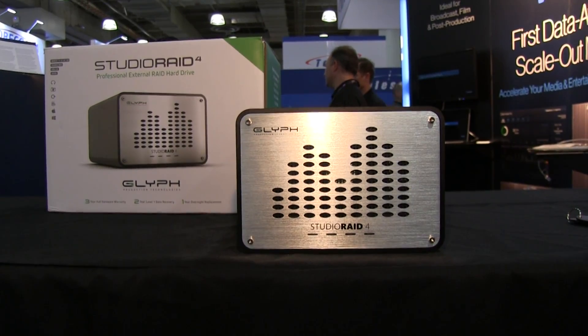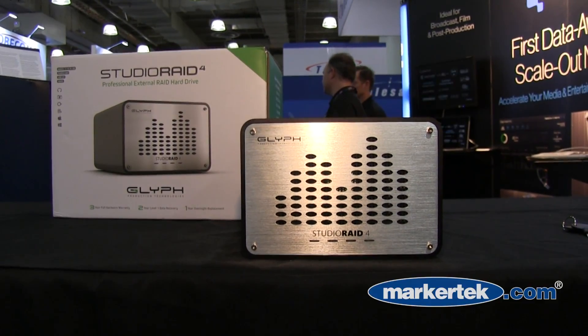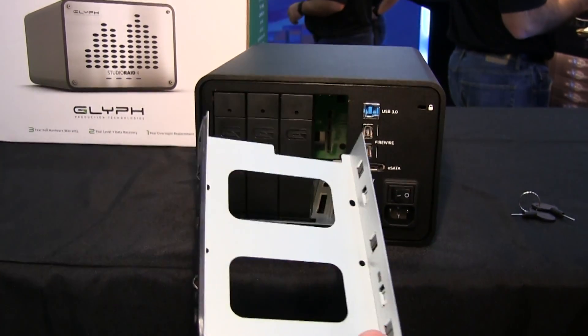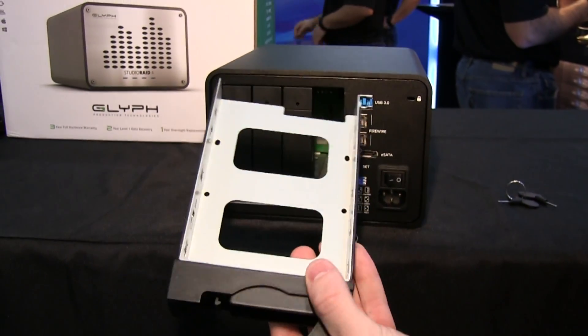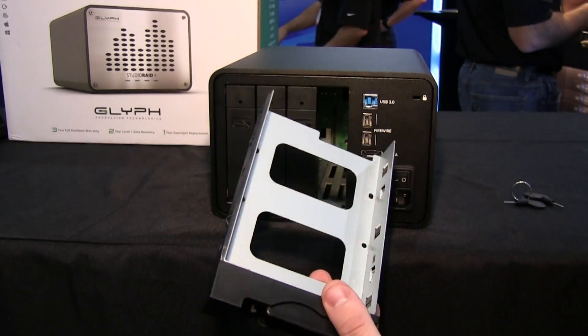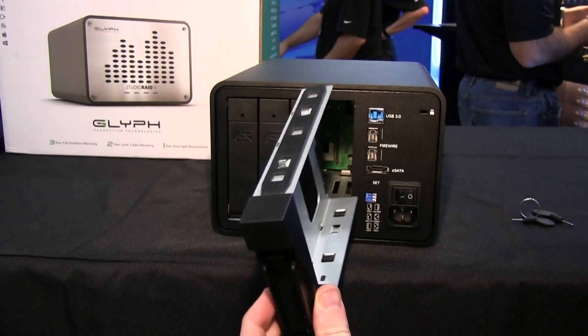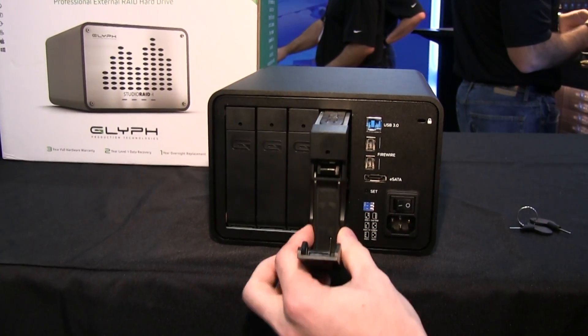The biggest attribute about this product is going to be the 4-Bay in the back of it. These are going to be interchangeable. You could fill them anywhere from one terabyte to eight terabyte drives each, and all of these come out and they're all interchangeable.